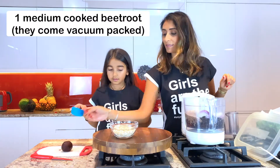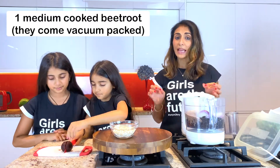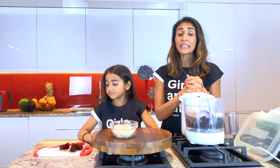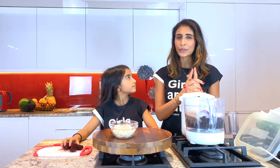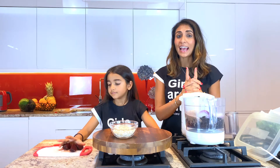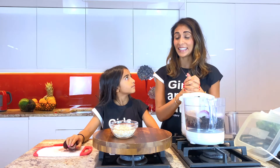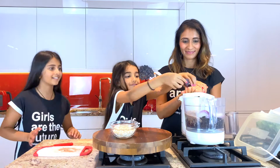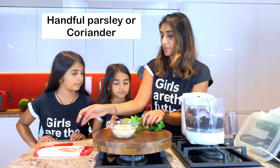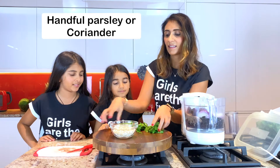Add one medium beetroot — you can cut it in four parts as well. Beetroot and black beans are a bombastic combination. Black beans are super high in fiber and high in protein, a great vegan legume to have. Paired up with beetroot's high content of vitamin C, we have a great combination of iron and vitamin C. Add a handful of parsley or coriander, roughly chopped, and blitz away.